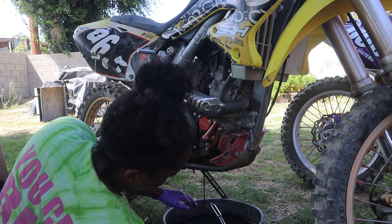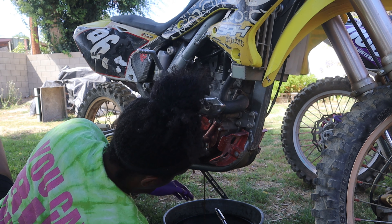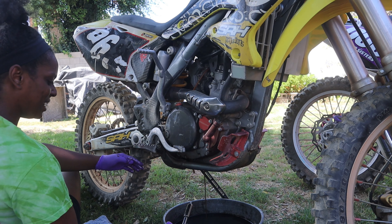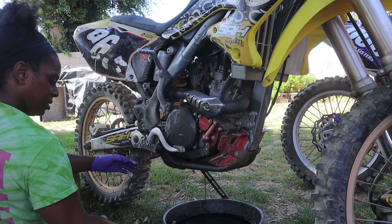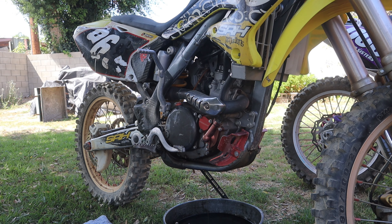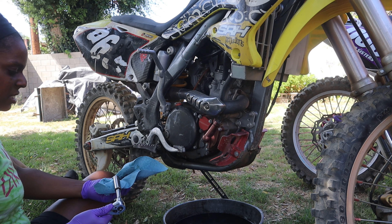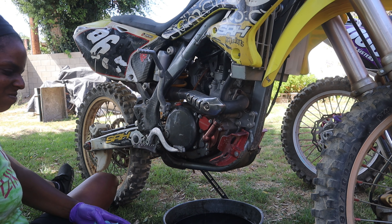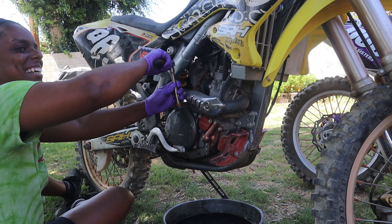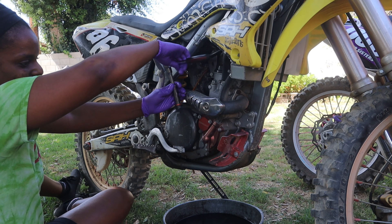Yeah, it was definitely time. I should have got a napkin — that way was nasty. Alright, I'm going to grab a napkin. Yeah, and it was shady right here so I was like, might as well. That always looks like boo-boo. No, I'm just kidding.